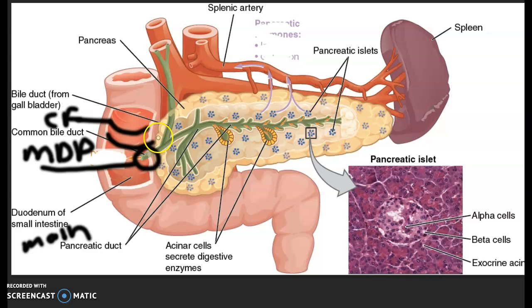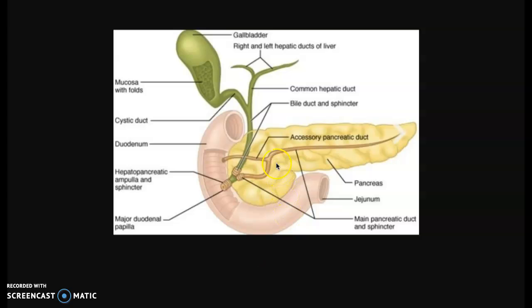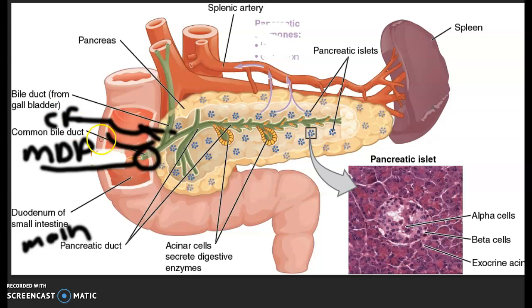The pancreatic duct actually splits, and you have an accessory pancreatic duct. It's actually coming off here, going behind there. So this picture over here — that's the accessory pancreatic duct. It's passing through the common hepatic duct. So can you add that to this picture?